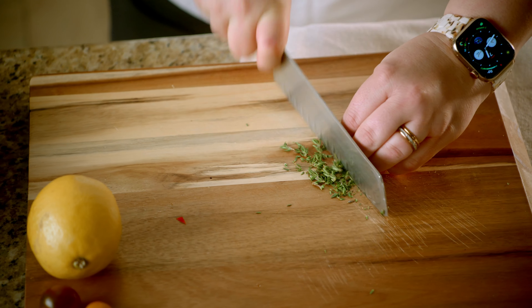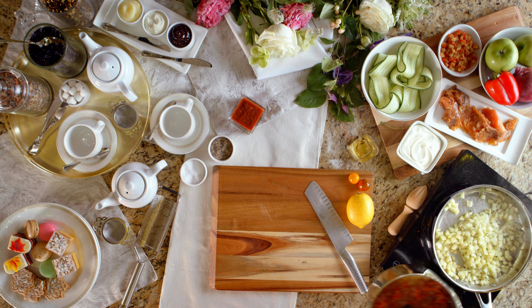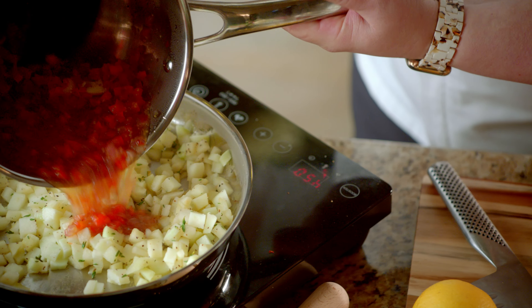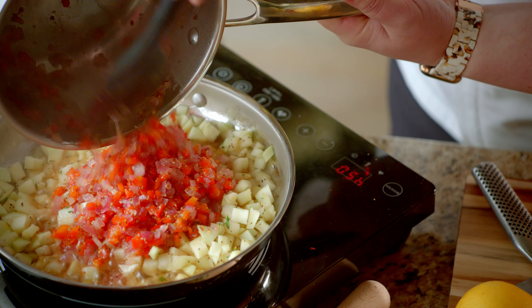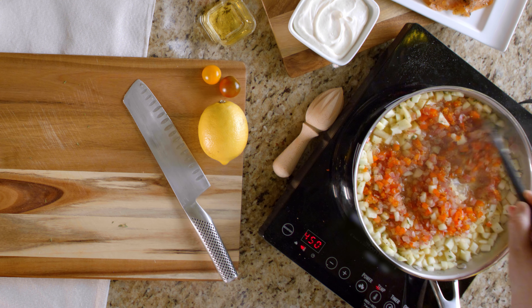While that's cooking, grab your apples and peel them. After that, go ahead and dice your apples to a quarter-inch. What you're looking for is a little bit of a reduction in the vinegar and sugar to the point that it becomes a little bit sticky in appearance.